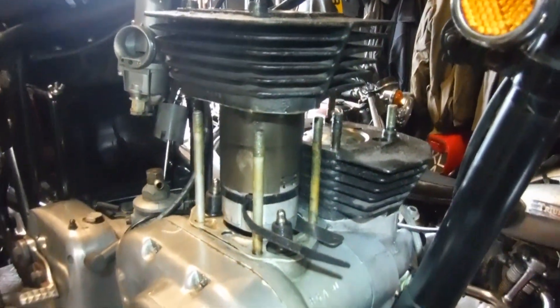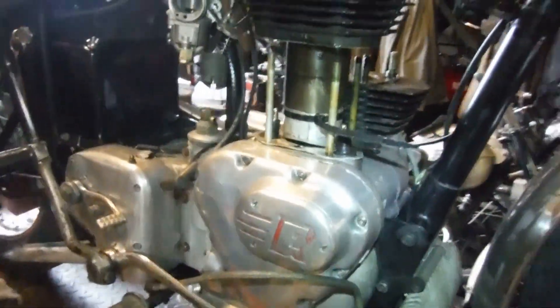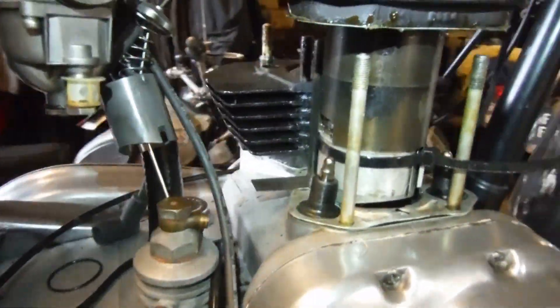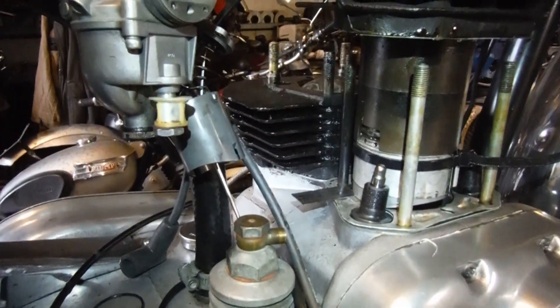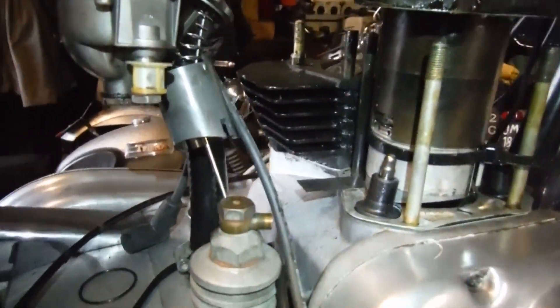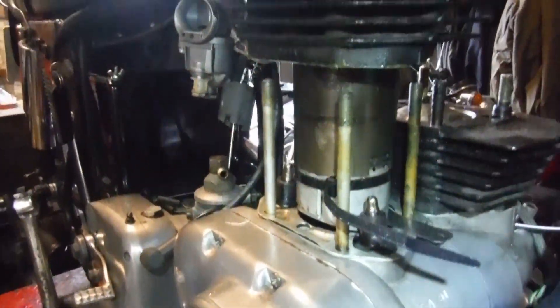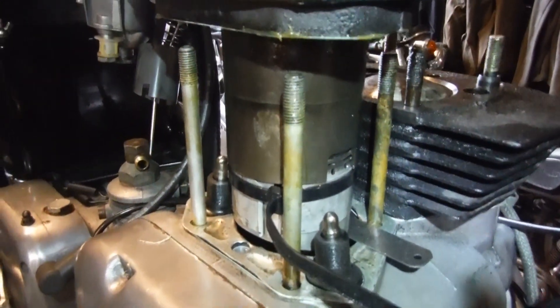I'm just in the process of refitting the cylinder barrels to this Royal Enfield 750 Series 2 Interceptor engine. I've got the left hand one on — that all went quite nicely and smoothly — and the right side one I've got down now over the rings and I'm just about to finish the process and hopefully lower it fully into place.